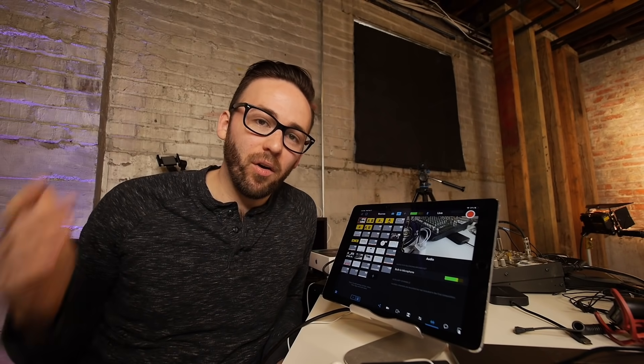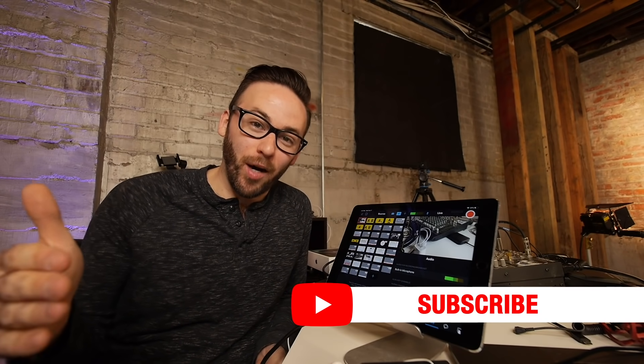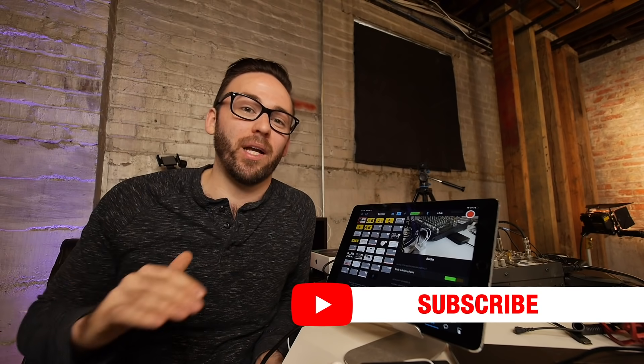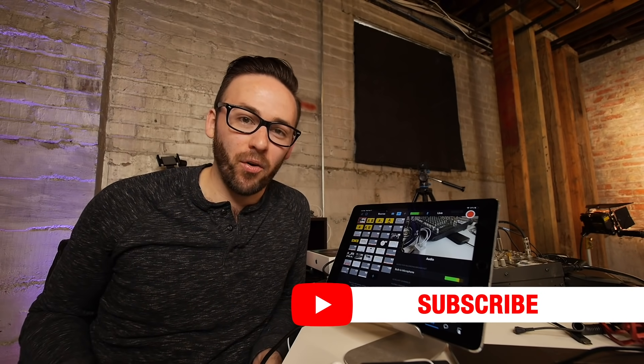Thanks for watching this video. I'm always inclined to remind everybody to subscribe to our YouTube channel if you are not already. We've got a bunch of cool videos coming out about all the different things we've got going on at Switcher.